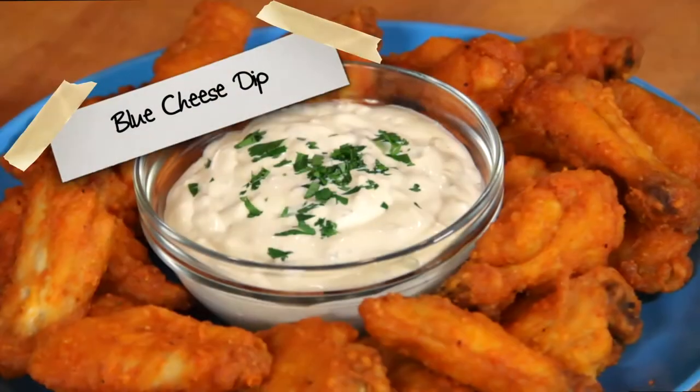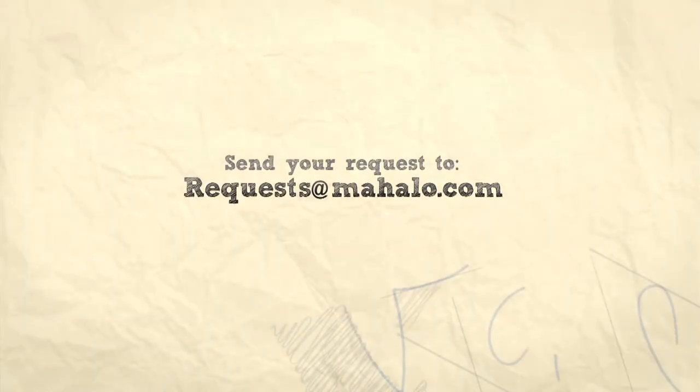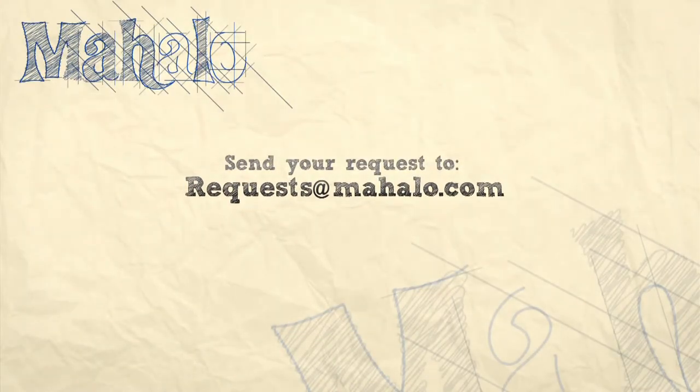That is how to make blue cheese dipping sauce for your buffalo chicken wings. Enjoy! Thanks for watching. If there are any other recipes you'd like to see me prepare, please send an email to request at mahalo.com, and in the meantime, check out our other videos.